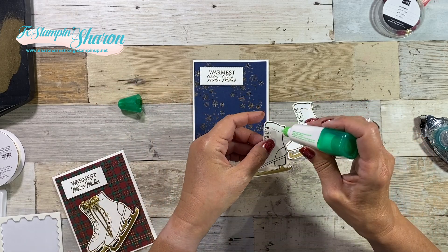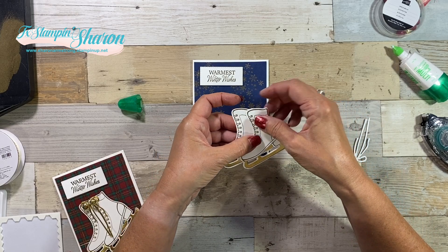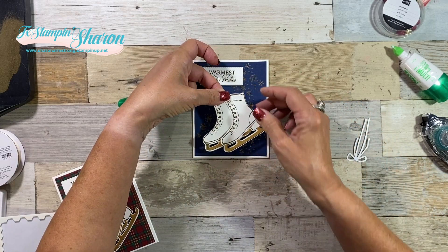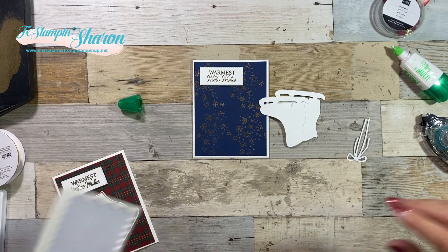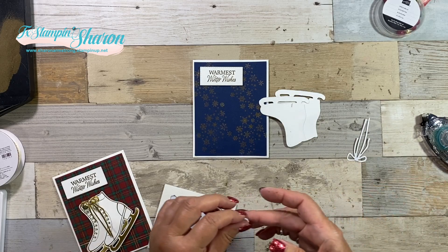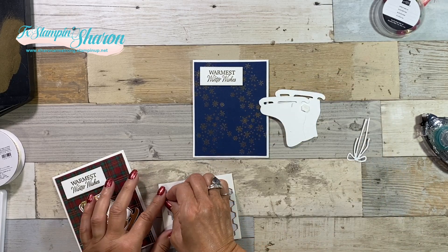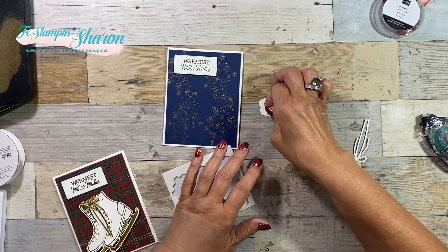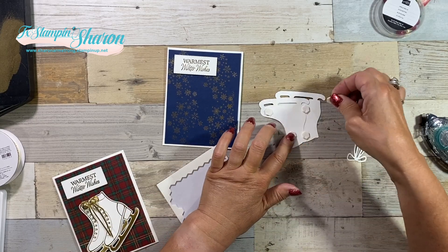I just decided to add a little bit of liquid glue on one side of the skate, just to help me decide how I liked it — because once I add dimensionals, that's pretty much it. So I'm pretty happy with that. We're going to add dimensionals and make sure that we catch those two boots — those two skates — together. With me doing this on Whisper White, there's no coloring. All we did was some embossing.